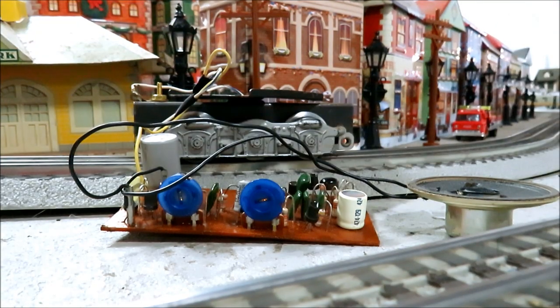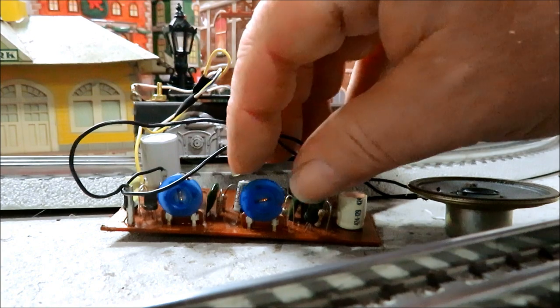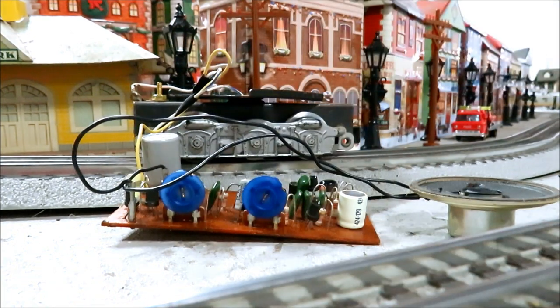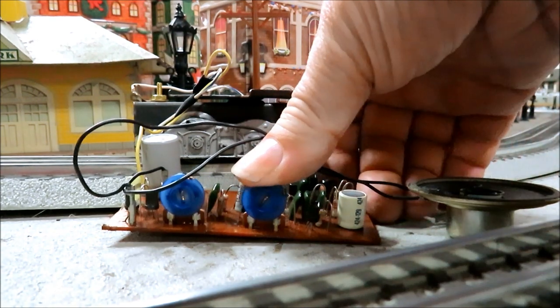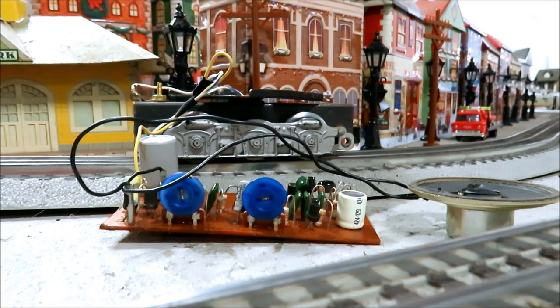A friend sent me this Lionel MPC era diesel horn sound circuit board, and I thought it'd be kind of fun to stick it in my Mark's B unit. One thing that's neat about these is you can tweak the sound to your liking by just turning the little blue knobs. It's about where Lionel had it, maybe a little higher — I turned it to the right a little bit to make it lower, which gives it more of an EMD sound that I remember as a kid.